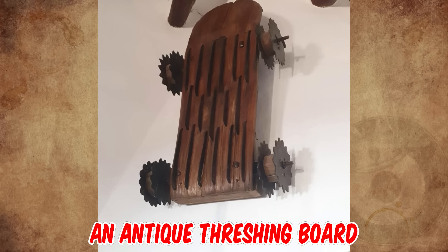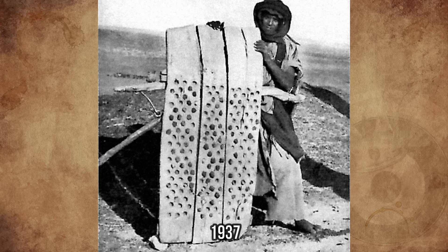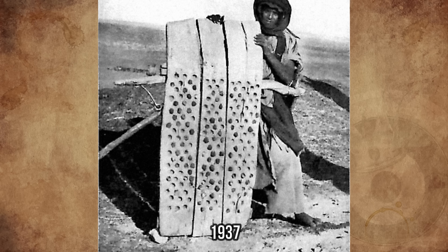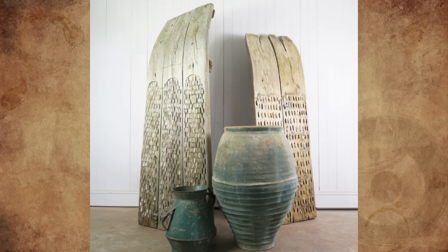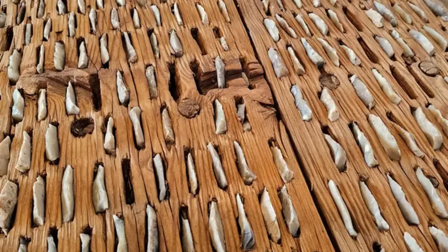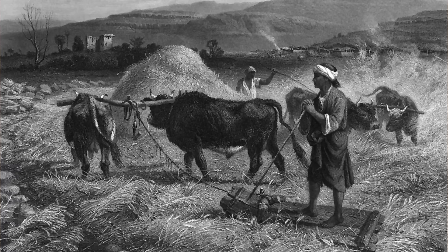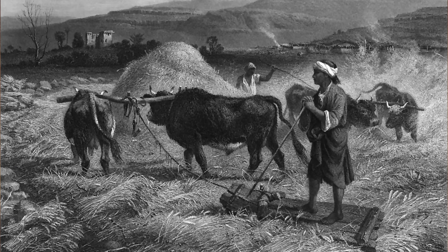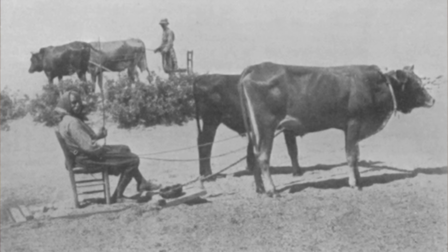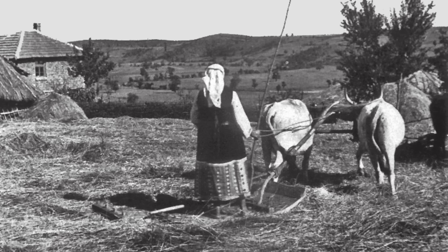It's an antique threshing board, also known as a threshing sledge — an obsolete agricultural implement used to separate cereals from their straw, that is, to thresh. The frontal part is somewhat narrower and curved upward like a sled, and the bottom is covered with lithic flakes or razor-like metal blades. It was traditionally pulled by mules or oxen over grains spread on the threshing floor, with a person sitting on the board driving it in circles over the cereal.